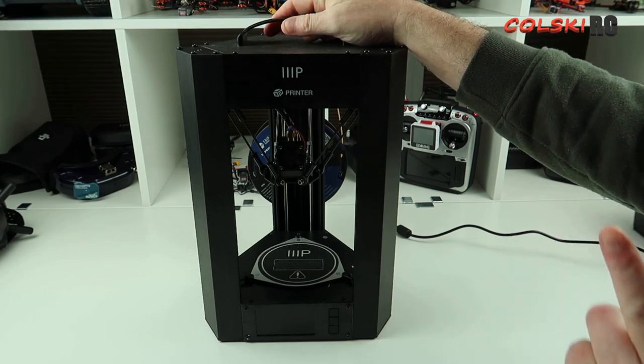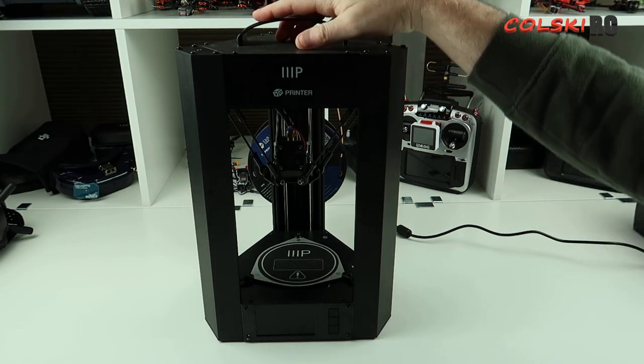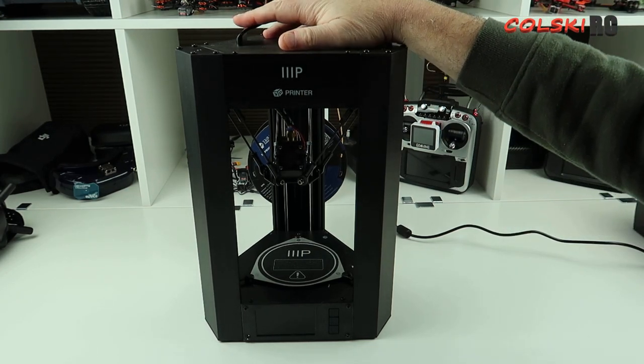It's got a little LCD display on the front which I'll show you in a moment. The reason I haven't turned it on is because this thing is noisy — it is the noisiest printer I've ever heard. There are sacrifices for the money and that is it.